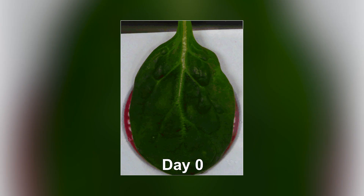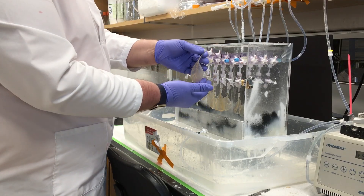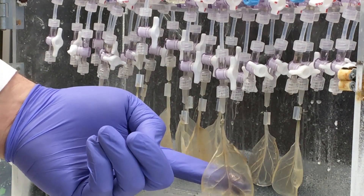We take spinach leaves and perfuse them with a detergent that removes all the cellular material from the spinach leaf. What we're left with is the structure that keeps those cells in place, and then we can seed human cells on that structure. The idea is we have this very thin flat piece of tissue that already has a vascular network, so we can potentially stack up multiple leaves and create a piece of cardiac tissue.